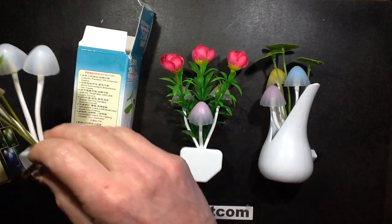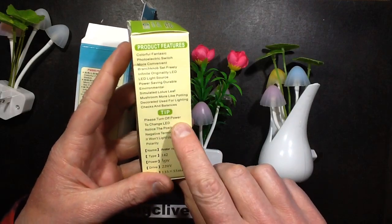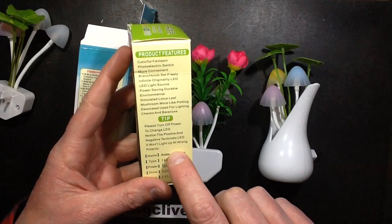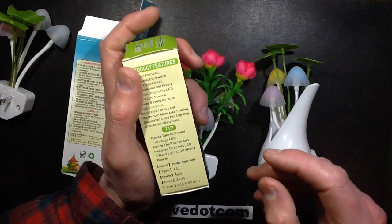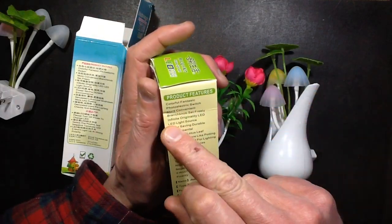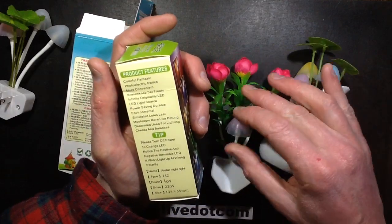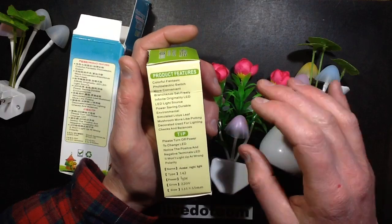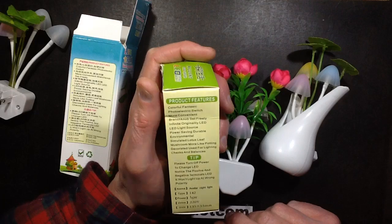It even went so far as in the packet to say: 'Tip — please turn off power to change LED. Notice the positive and negative terminals, it won't light up at the wrong polarity.' So they're actually encouraging people to change and modify it. Initially when I read the instructions it said 'infinite originality LED' and I thought that was just referring to the color-changing one in the middle, but it's actually referring to the fact that you can customize this by changing the LED colors to suit your own preference. I like that.